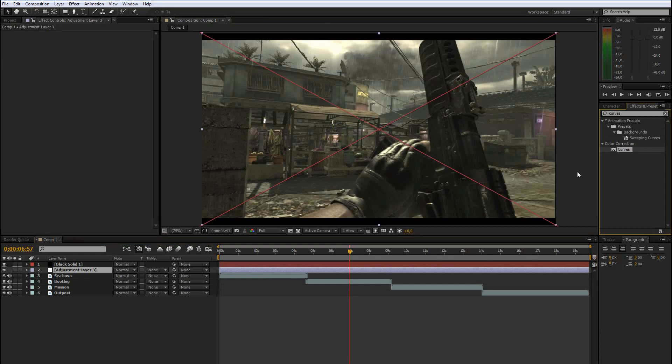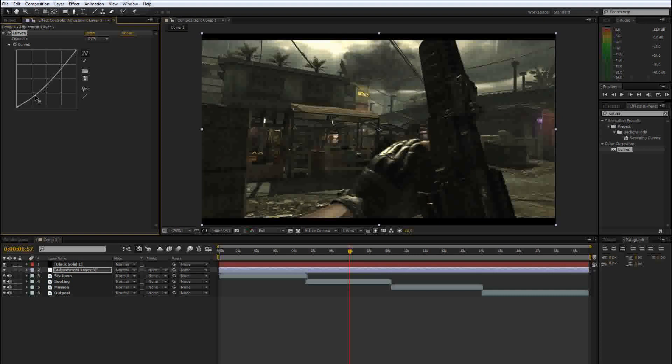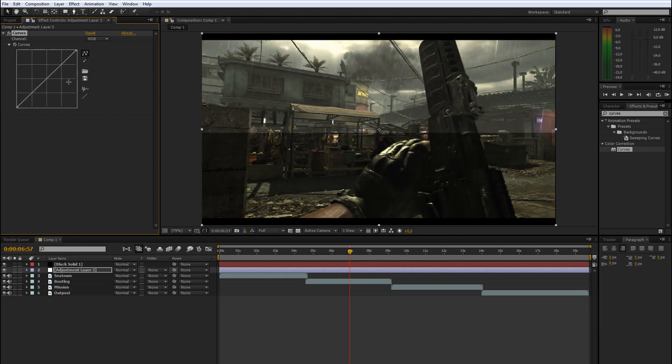The tool is Color Curves, or just Curves. You have this in After Effects and every editing software. What you can see is a simple line, and by default it has RGB selected — that stands for red, green, and blue, the three main colors. If you drag the bottom down, the darker parts of your video get darker. If you drag the top up, the brighter parts get brighter. That's how you add contrast.